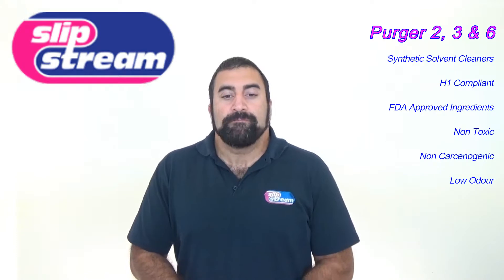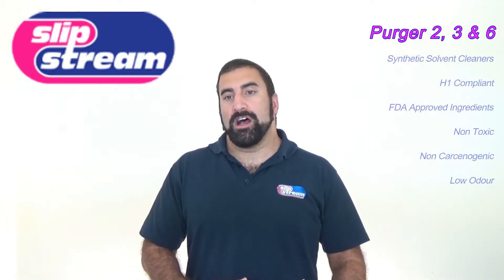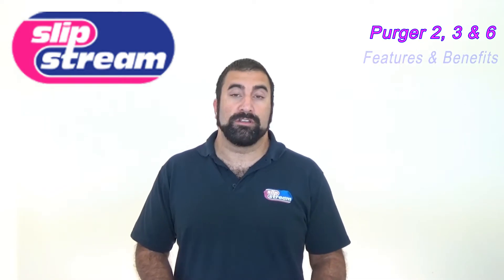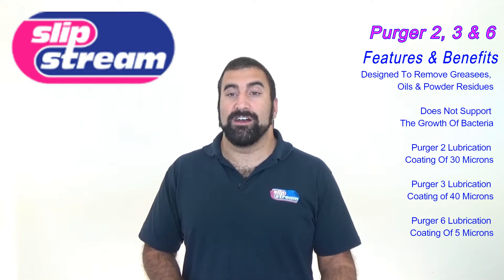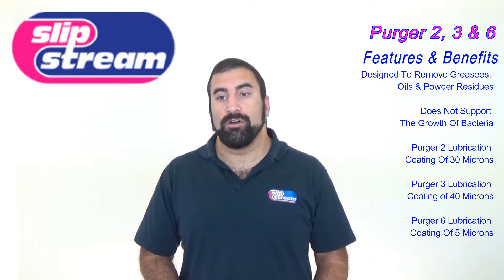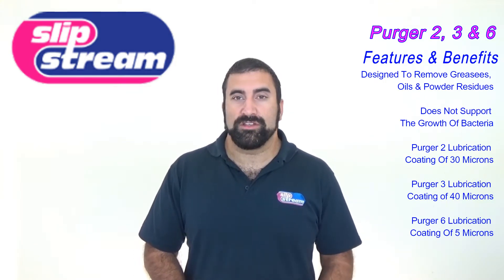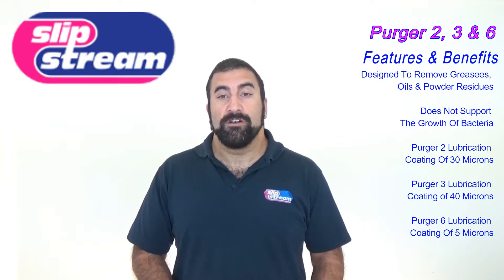They also remove pharmaceuticals and cosmetics. The difference between Purja 2, 3, and 6 is that Purja 2, 3, and 6 leave behind a lubrication coating after you have used them. The lubricant it leaves behind doesn't support the growth of bacteria. The difference between 2, 3, and 6 is the level of protection they leave behind: Purja 2 leaves behind a lubrication coating of 30 microns, Purja 3 leaves behind 40 microns, and Purja 6 leaves behind a coating of 5 microns.